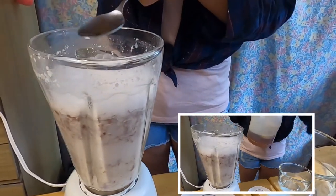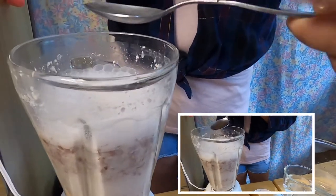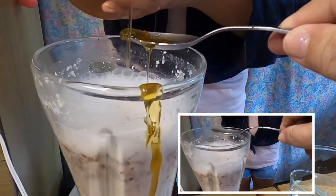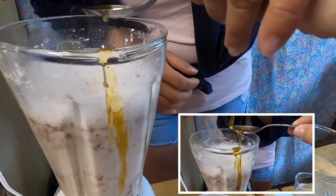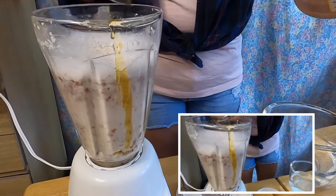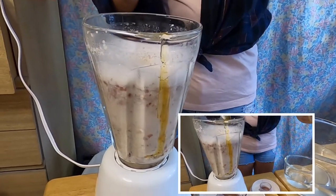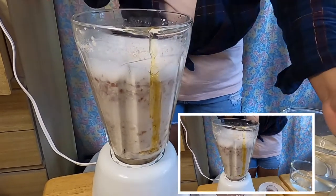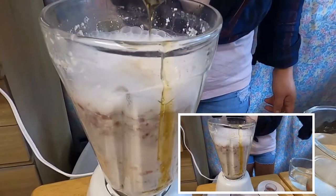I'm going to try to not make it too sweet. I think that was about one tablespoon, and I'll just add half more — tablespoon and a half total — that would be great, that would be plenty for me. Look at that beautiful honey right there!